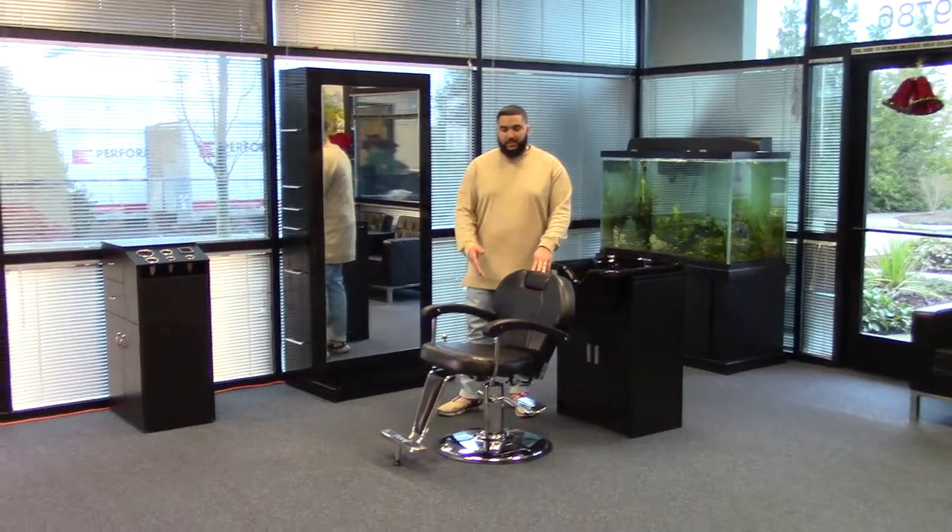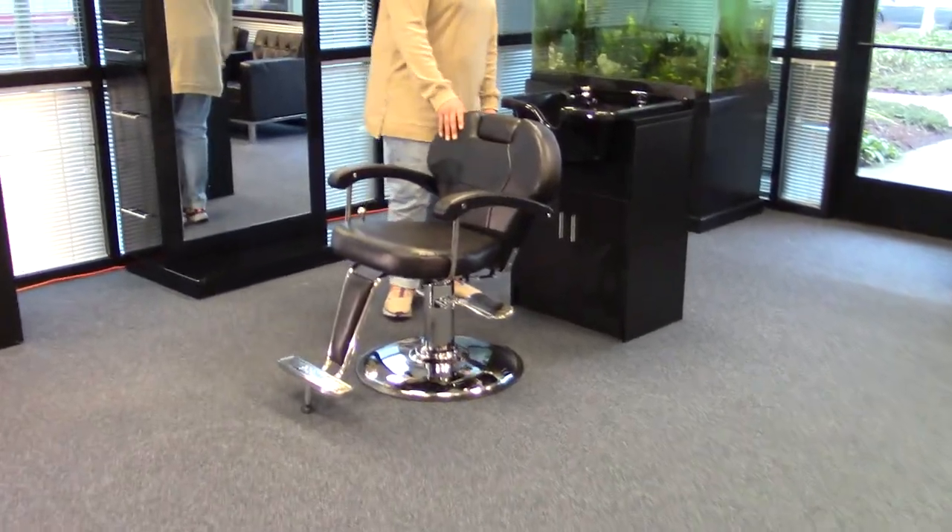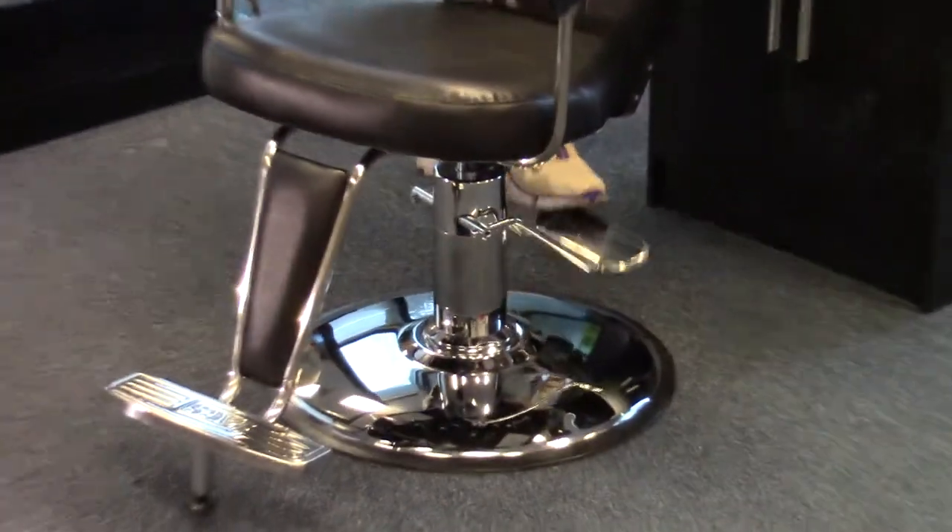Hi, I'm Paul and this is the Katherine Unisex Barber Chair. This chair comes with our heavy duty pump and base, which can lift up to 800 pounds.